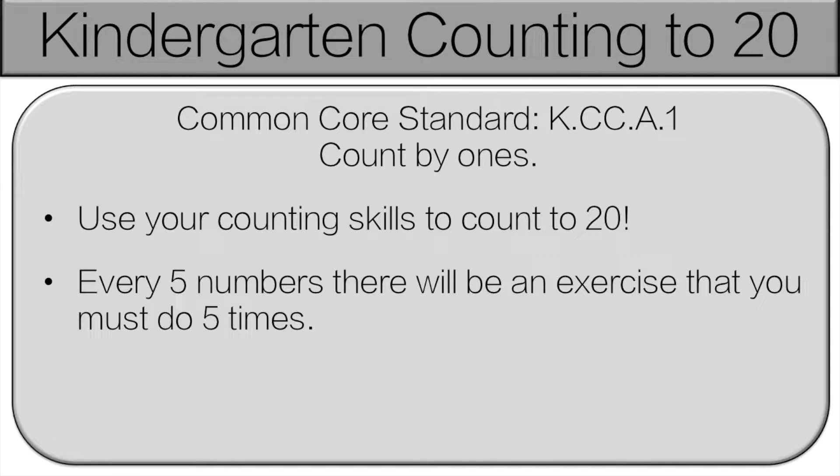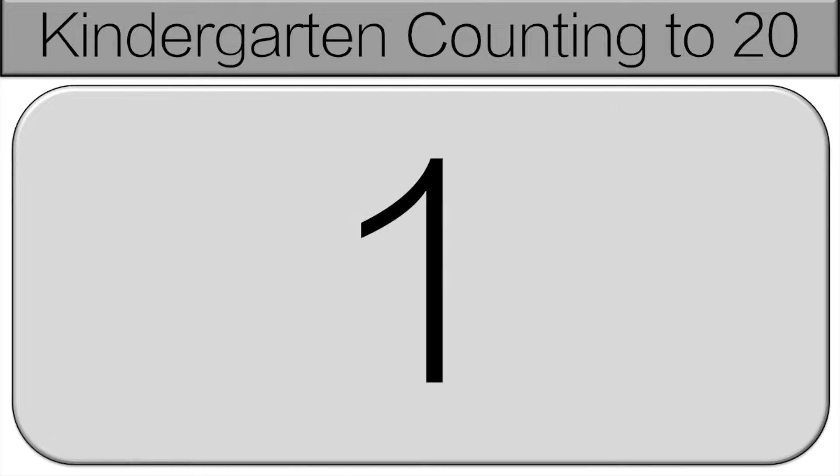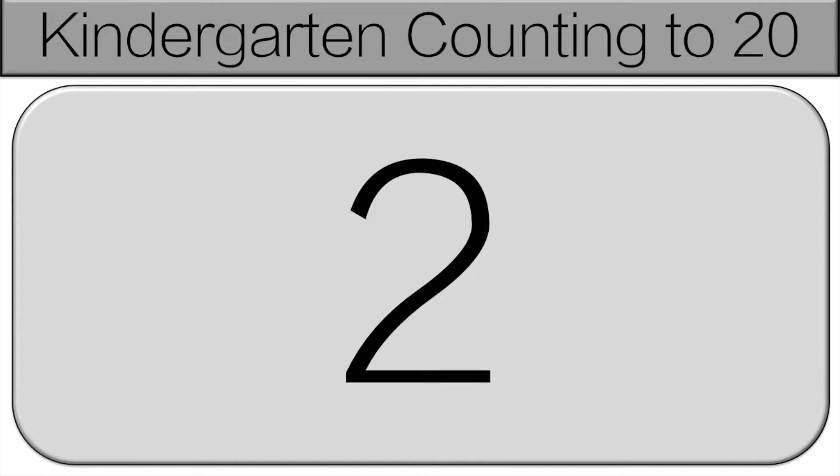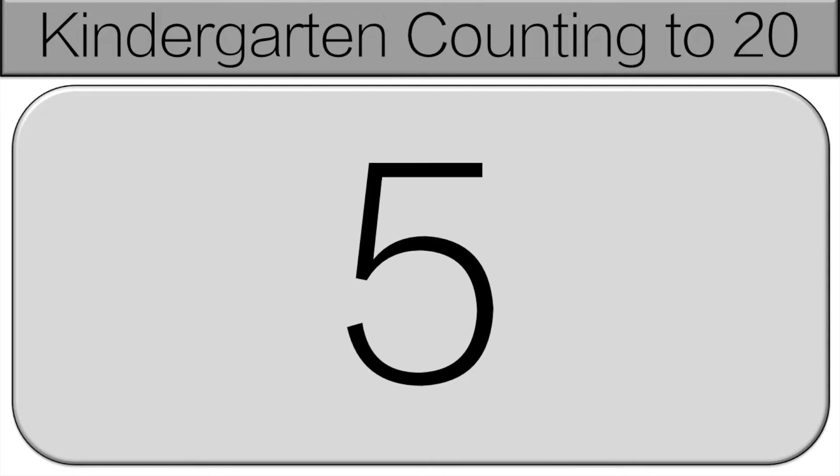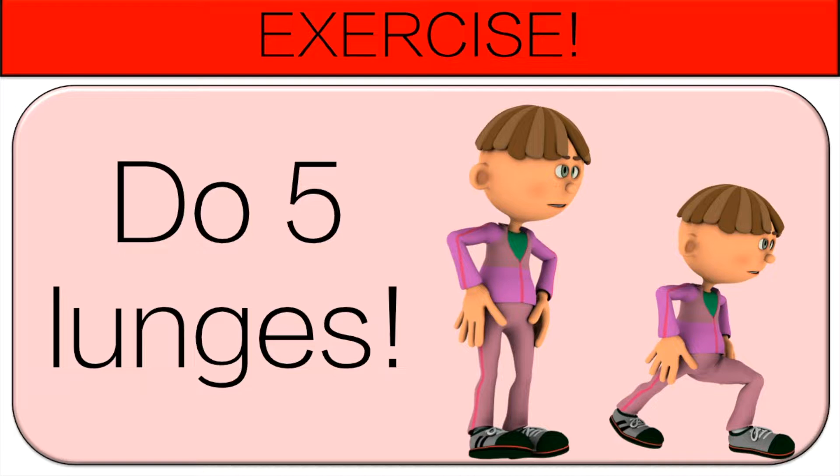We're going to be counting up to 5. Let's start together. 1, 2, 3, 4, 5. Time to exercise. Do 5 lunges.